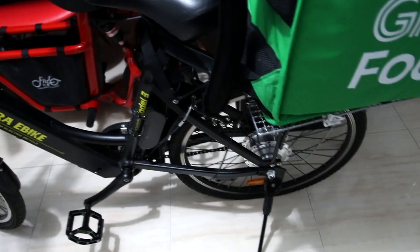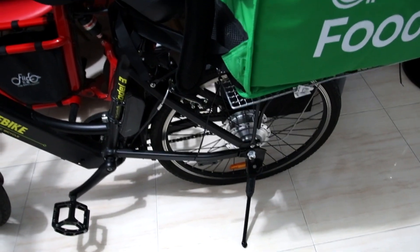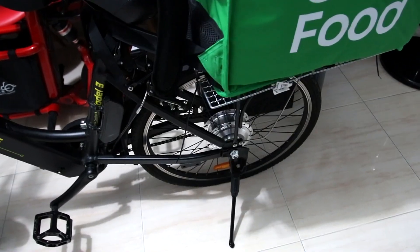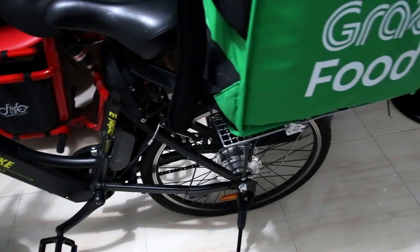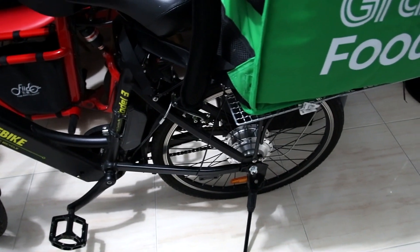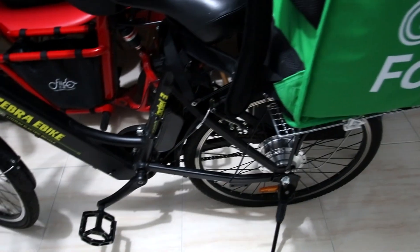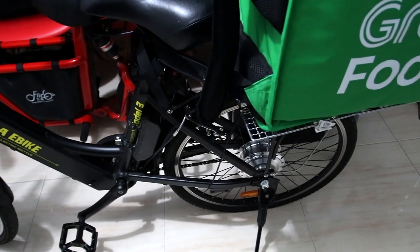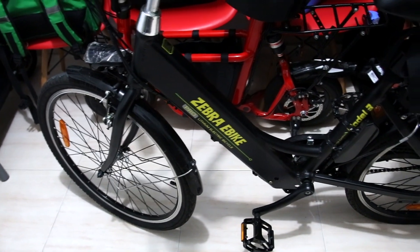By the way, if you guys are more experienced than me with this Zebra e-bike, please leave a comment on what I should do — should I change the entire rim itself because it's very sharp, or change to a CST tube like Jerry mentioned? What's the highest quality tube available? I know there's no such thing as burst-proof, but something close to that would be great. Leave a comment and advise me — I'm a guide to Grab Food and these are technical things I'm not so great at.